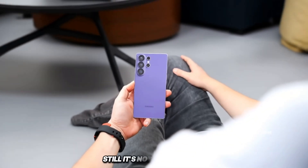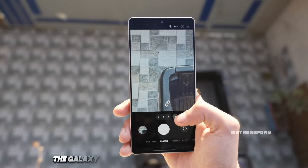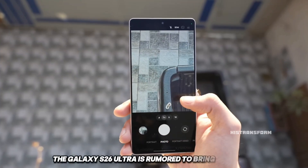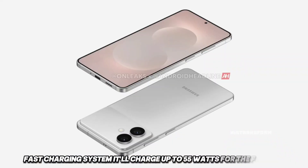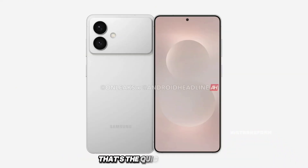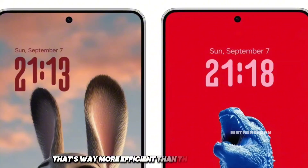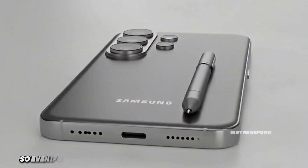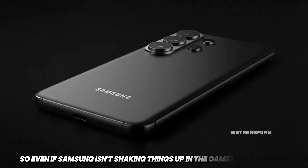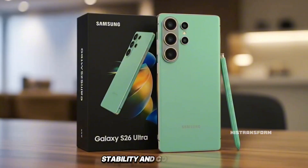Still, it's not all bad news. There's actually something cool coming in the charging department. The Galaxy S26 Ultra is rumored to bring a new PPS fast charging system. It'll charge up to 55 watts for the first 15% — that's the quick top-up zone — and then maintain around 45 watts until 70%. That's way more efficient than the current system, and should give faster, smoother charging overall. So even if Samsung isn't shaking things up in the camera department, it's still improving efficiency, stability, and consistency.